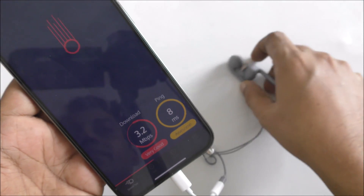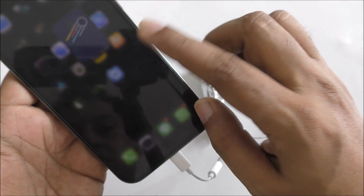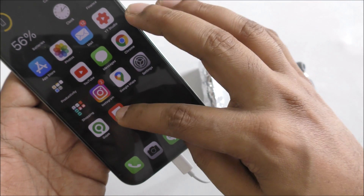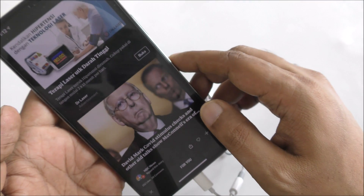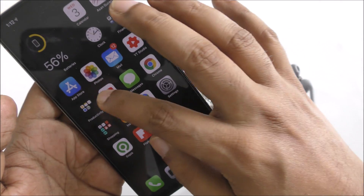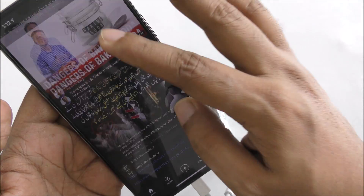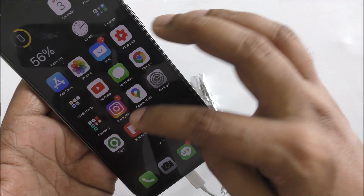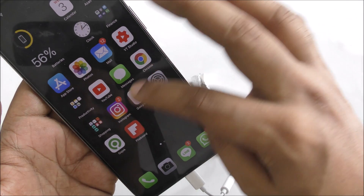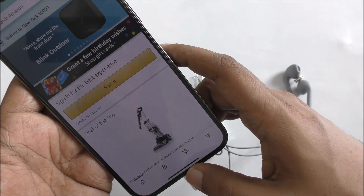Yeah, boom! You can see quite nice results. We can open Flipboard, YouTube — you can see it's all working quickly. Amazon, everything is on and everything is working.